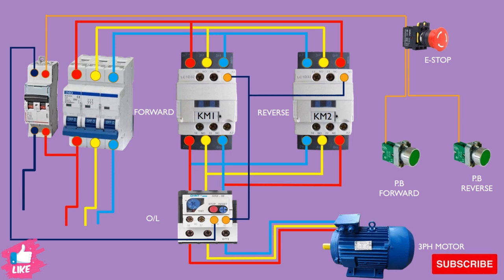Now we take the power from the forward push button and give it to the forward coil through the normally-close point of the reverse contactor. We use this point because when the reverse contactor turns on, that normally-close point will open, and at the same time the forward contactor will not work — it breaks the power from there. So we take the power from the other side and give it to the forward contactor coil.